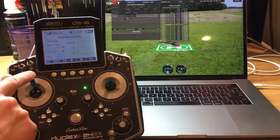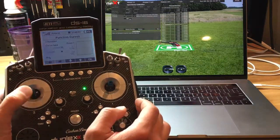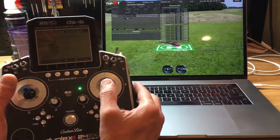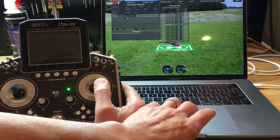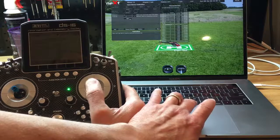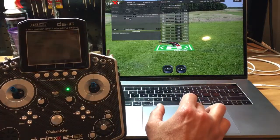Now it wants stick down, so bring it down and press Next. Stick to the right — press Next. Stick to the left — press Next. Now for the right stick: stick to the right, press Next. Stick to the left, press Next. Stick up, press Next. Stick down, press Next. And we are finished with the sticks.